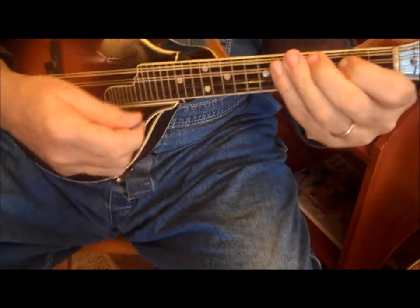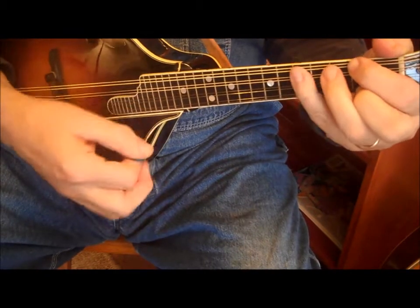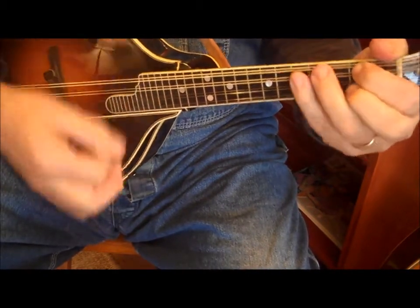So the song goes da, da, da, da — D chord and back to A chord.